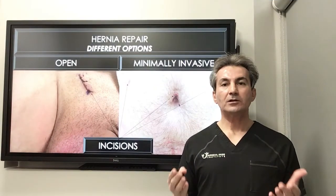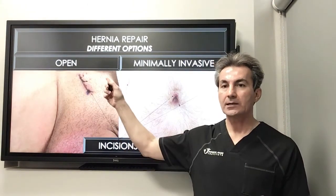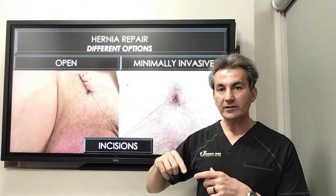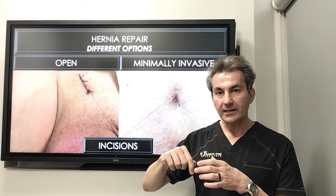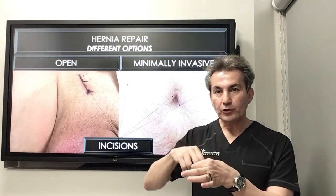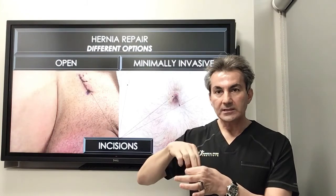Let's talk about different types of hernia repair. We have two main types. One is open surgery, where we make an incision over the top of the hernia, go through the skin and soft tissue — which is the fat and layer of the fascia — and then identify the defect in the muscle. We push the hernia sack back in and place the mesh either on top or inside the defect.